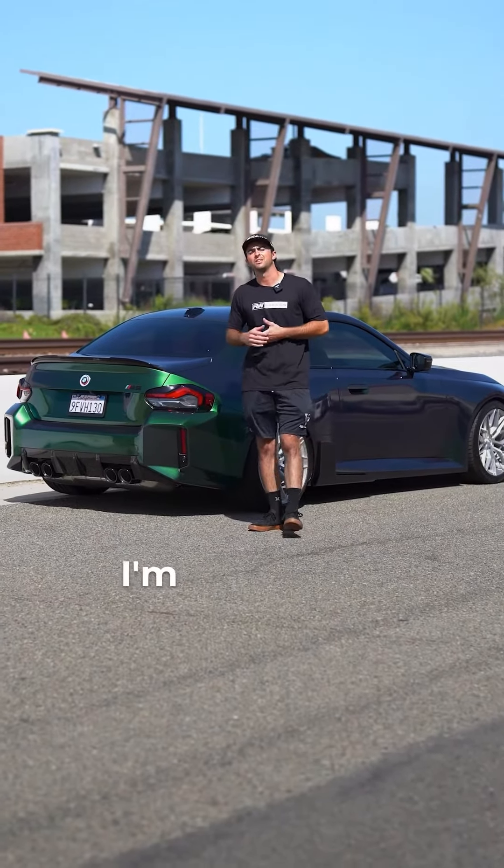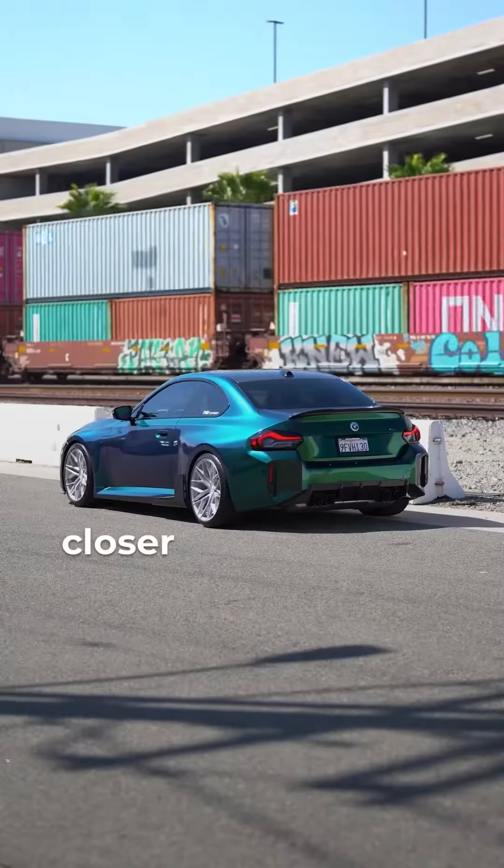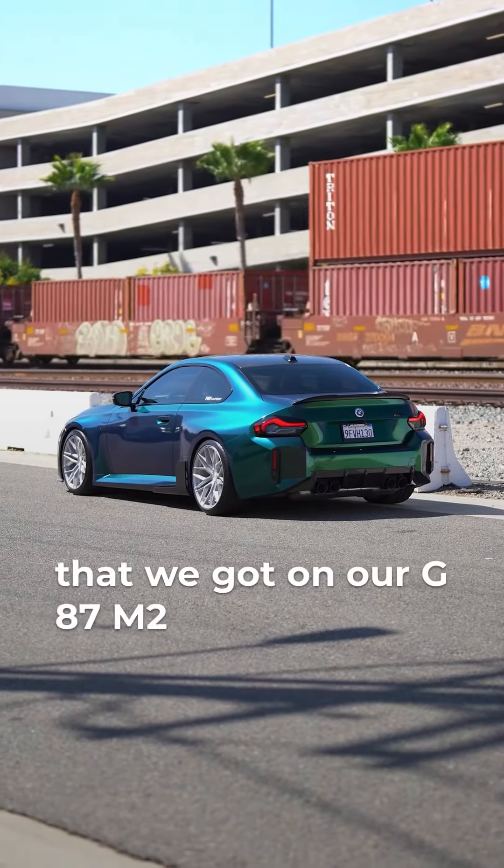What's going on guys? My name is Jake. I'm one of the installation technicians over at RW Carbon, and today I wanted to give you guys a closer look at some of our brand new parts that we got on our G7 M2.